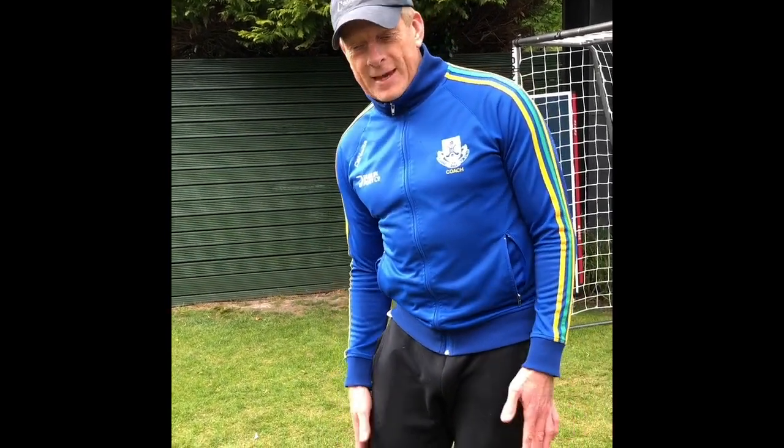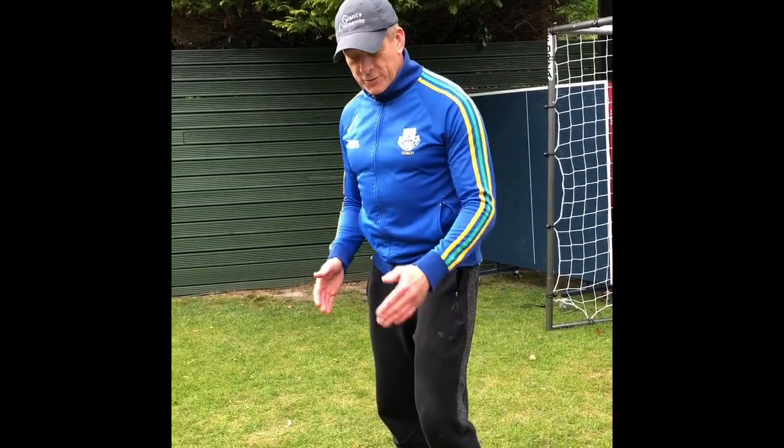We're going to start off with tipping. I have to try and tip Oisin's shoulders, and then Oisin will touch the outside of my knees. It's a reaction drill but it's good footwork as well.